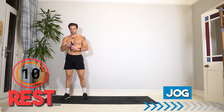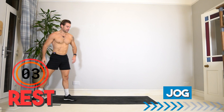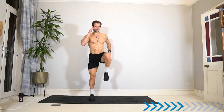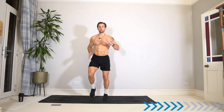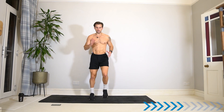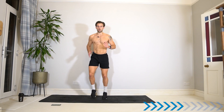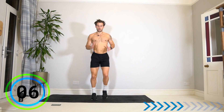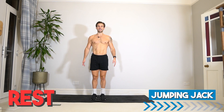Get ready for jogging on the spot — here we go, round three! Option if needed to march. You're doing great — we're in the third and final round of these six exercises. See how much you can push yourself in those 40 seconds if you feel like doing so.